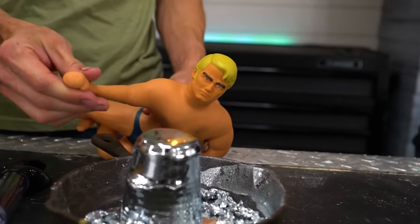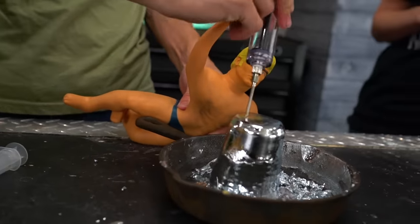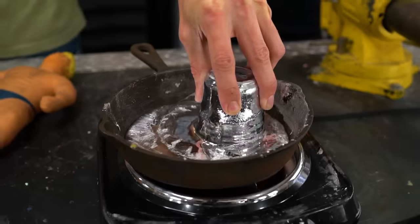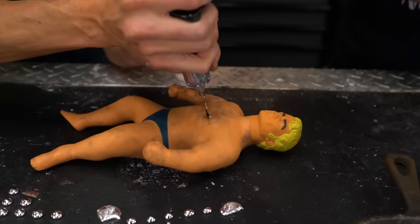In today's video, we're going to test what happens if you inject liquid metal into a Stretch Armstrong doll.